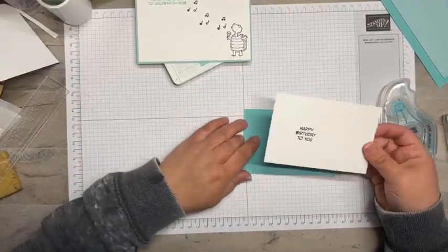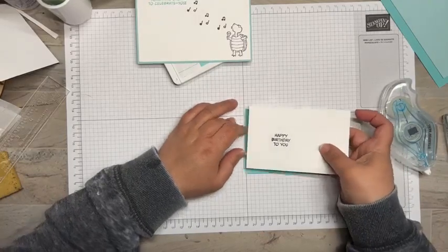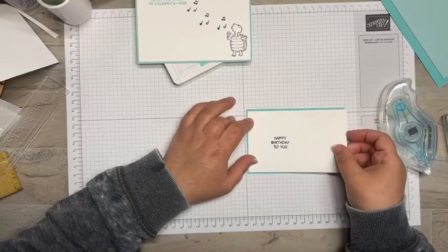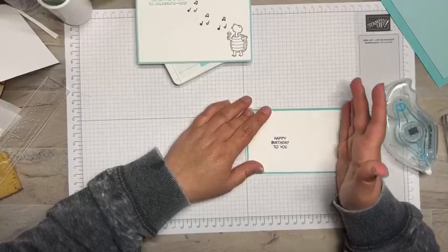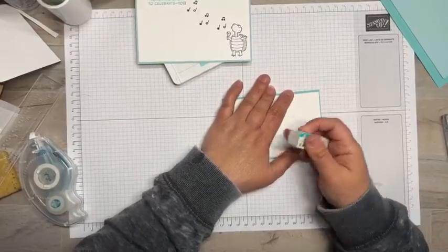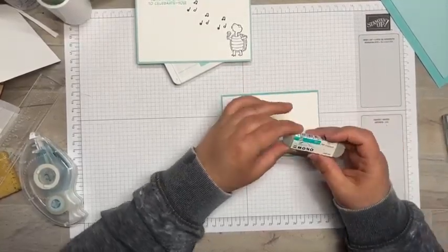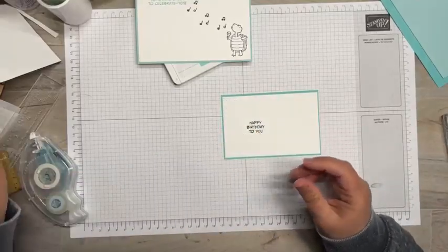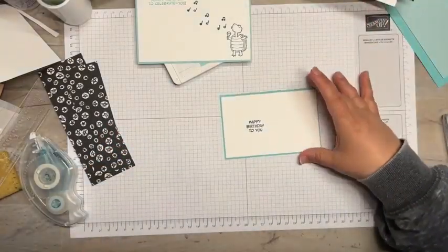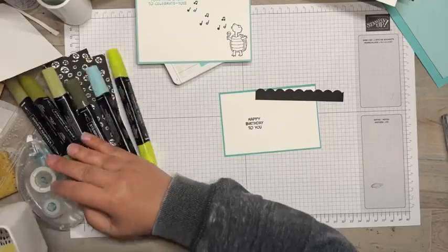Now we're going to adhere this to a Coastal Cabana mat and then we're going to create our scene. I love this die set because it's going to be super cute to create those scenes. If you get a smudge of Memento ink, give it a little scratch with a Tombow eraser — you need to get one of those, you can grab them off Amazon. They're fantastic for those little ink blotchies we accidentally make.